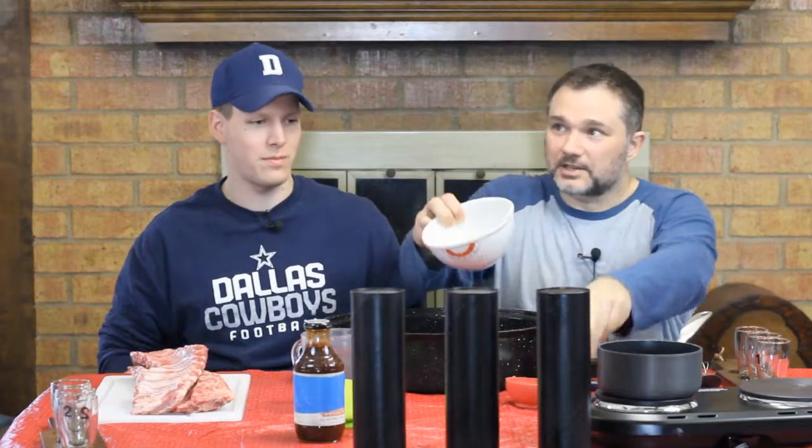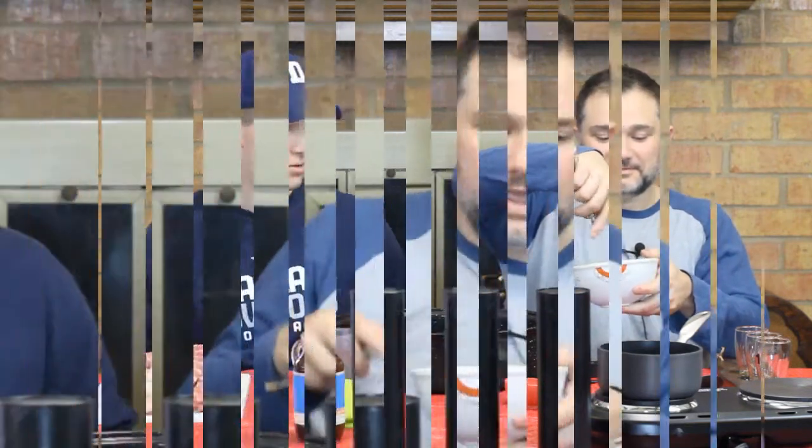The first dish today is ribs made with beer. It'll take about three hours altogether. For the dry rub, take about a half cup of brown sugar, a teaspoon of pepper, and about half to three-quarters of a teaspoon of salt.